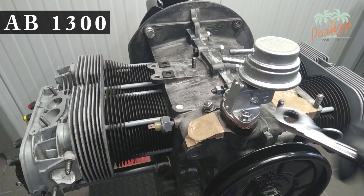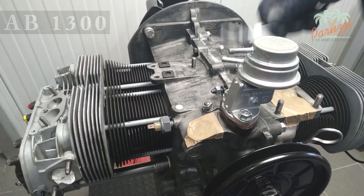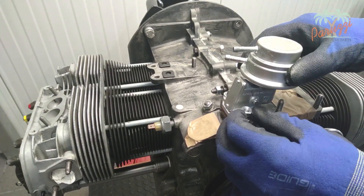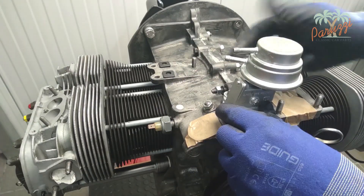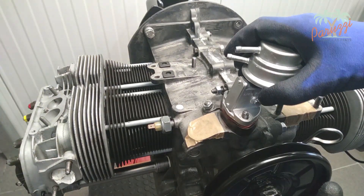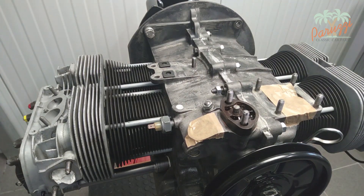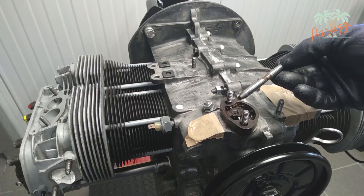We now disassemble the fuel pump from our AB1300 engine. Loosen and remove the two nuts and the washers. Now you can remove the push rod from the crankcase. Note the assembly: the rounded side down and the flat side up.